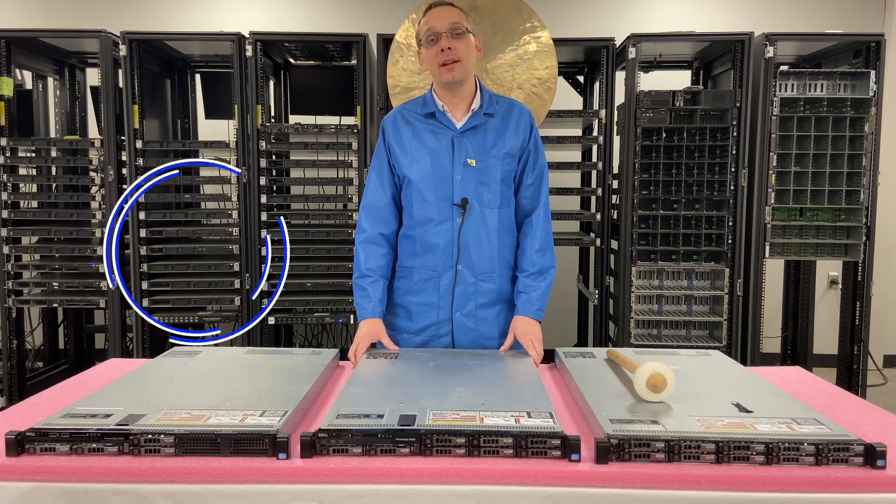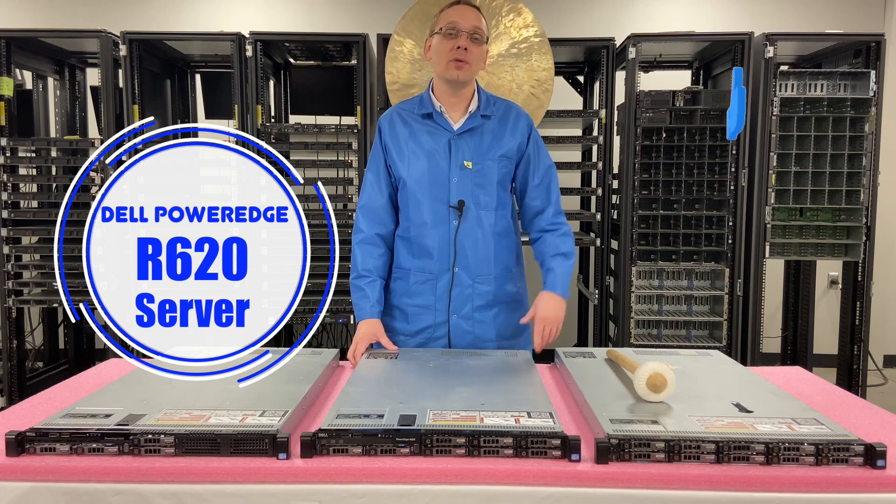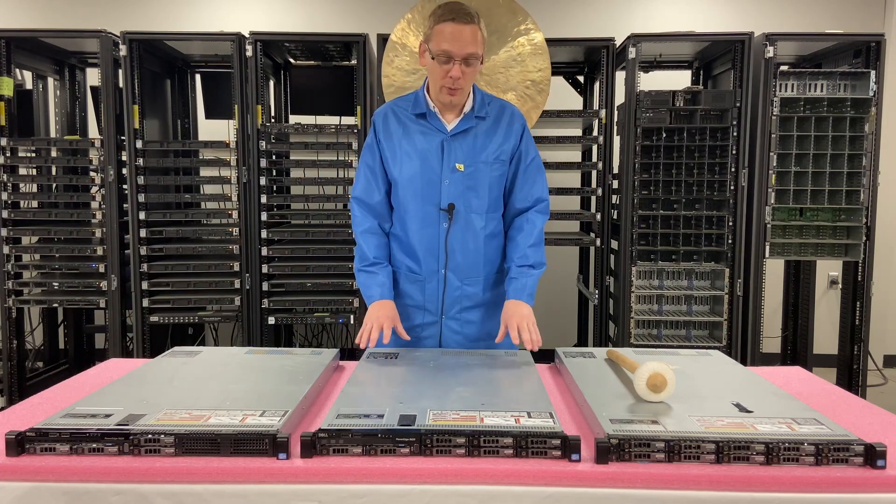Hey, thanks for stopping by today to learn a little bit more about the Dell PowerEdge R620 server. Do us a favor — if anything is useful, click that like and smash that subscribe. All right, let's get rolling.